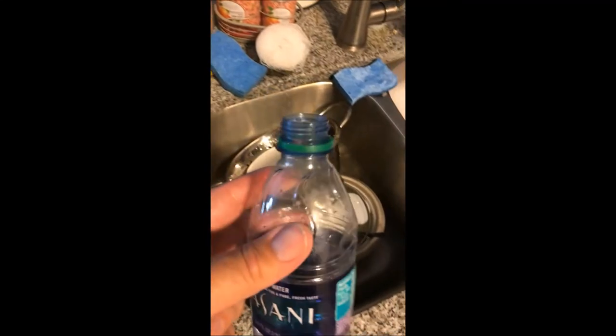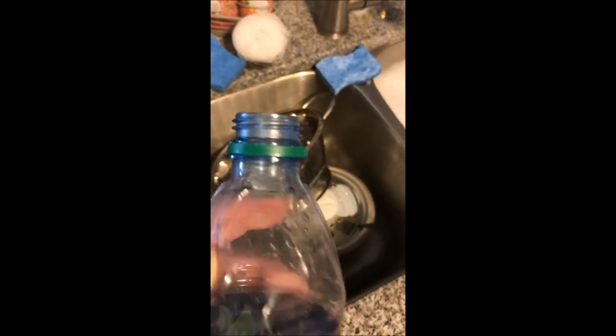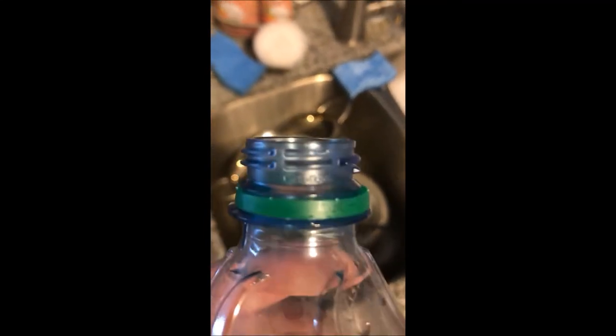I leave the filled bottles in the house with the air conditioning to stay nice and cool, and that's what I use to fill up the hummingbird feeders. The same principle applies - you want to clean these bottles too, because anything that has sugar in it will cause fungus to grow on the container.